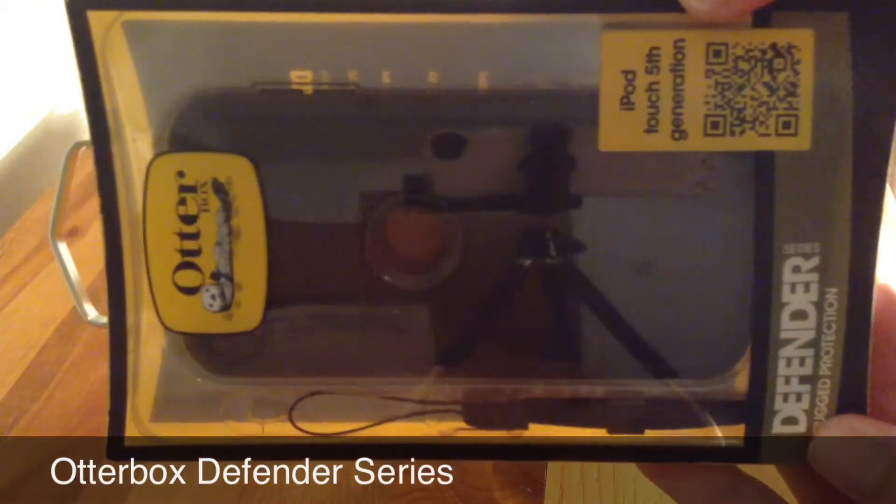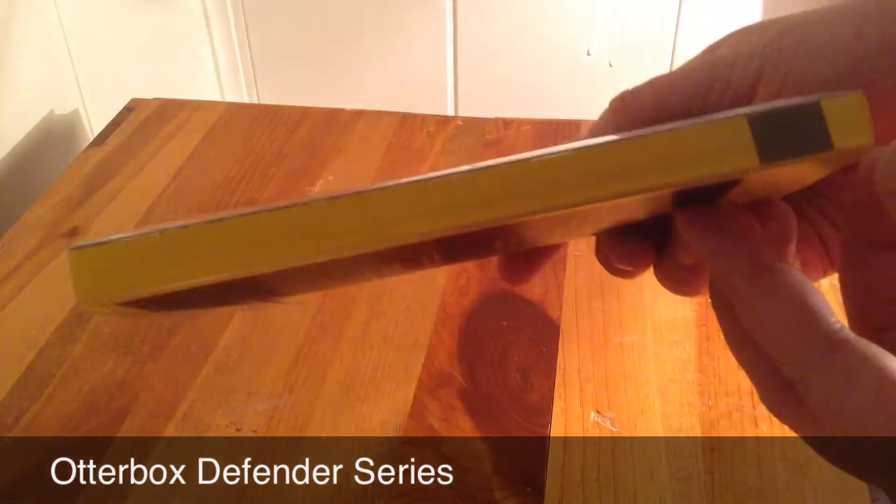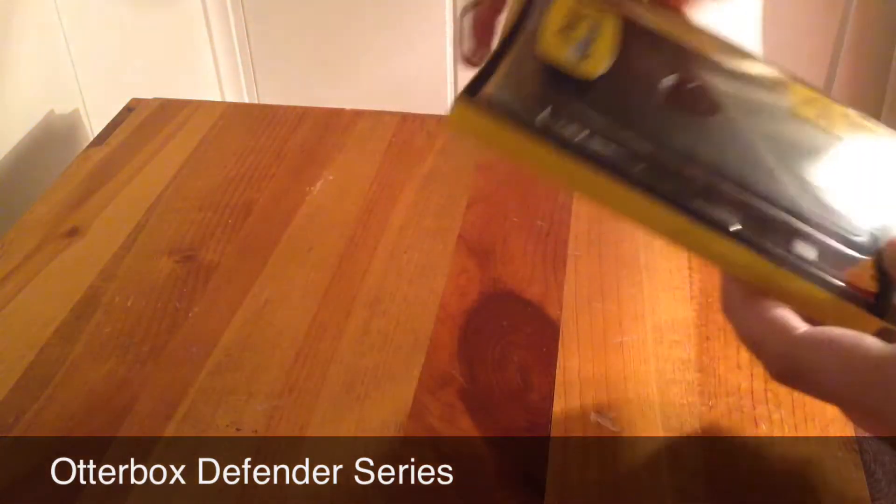And as you can see, the case looks very, very snazzy — I like the look of the case.